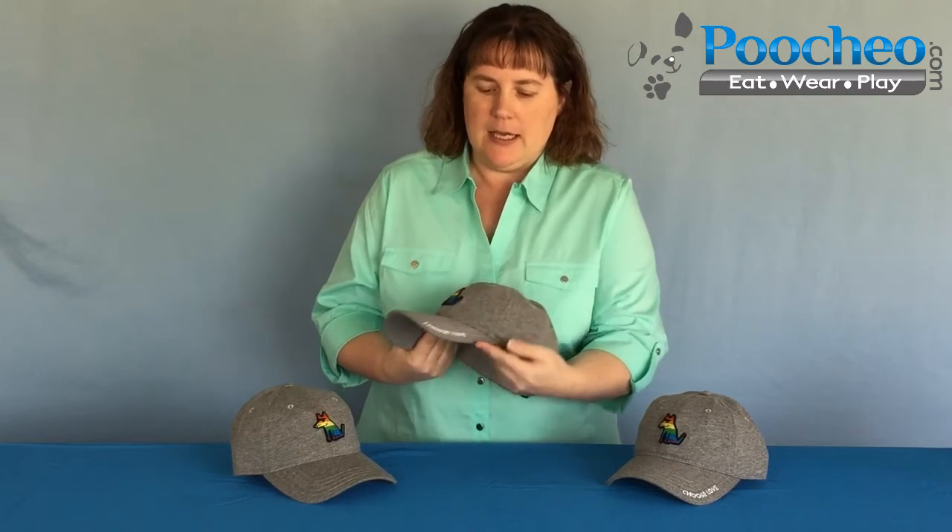Hi, this is Cindy from Puccio.com and I have some Teddy the Dog Choose Love baseball caps here. All of these hats are 100% cotton. They have a raised needlepoint logo. This is Teddy the Dog. And then on the side there's an embroidered Choose Love on the bill.